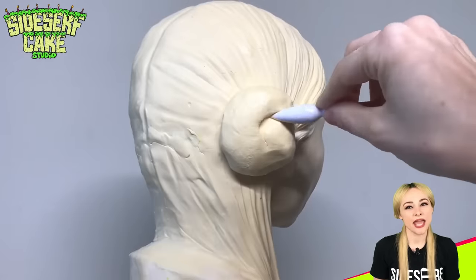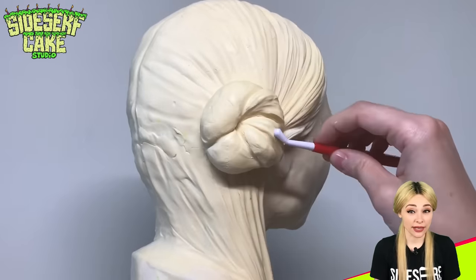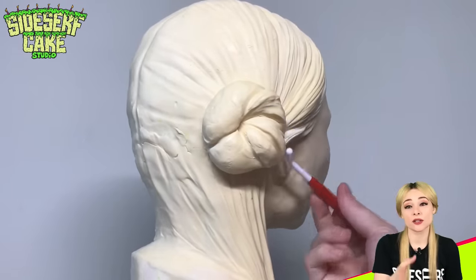I'd say this entire cake took me about 40 hours total to make. That includes taking and gathering images, building that custom cake board, and then all the sculpting and painting.